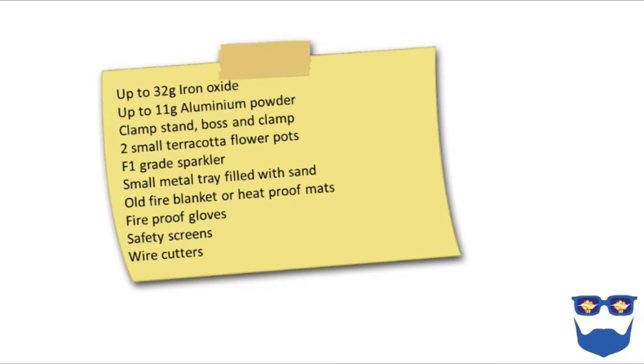Here is a suggested technicians list for this experiment. Up to 32 grams of iron oxide — I've used 32 grams here. It must be kept in a desiccator until the last minute. Up to 11 grams of aluminium powder — I've used 9 grams here. That also must be kept in the desiccator. Your technician might want to mix it for you.